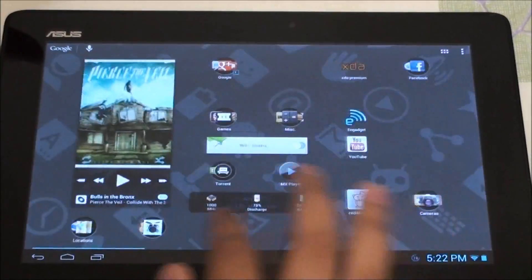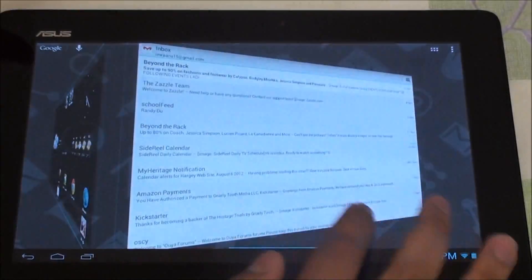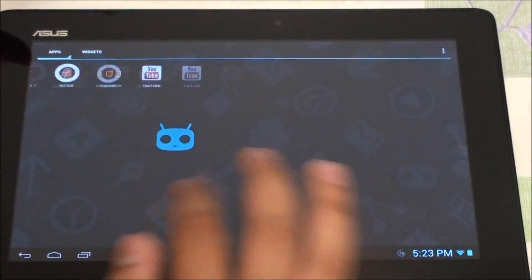And there we have Nova Launcher — as you can see, really smooth with Nova Launcher set up. There's slight glitching but it's less than with the stock launcher, and the app drawer is a bit faster in terms of usage.